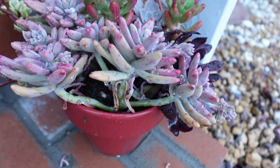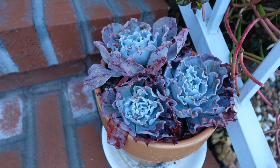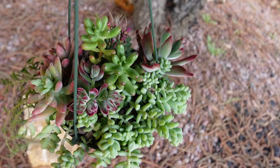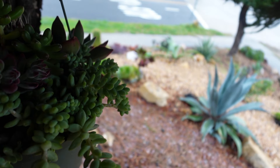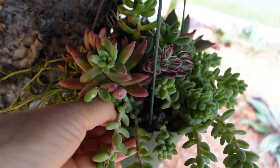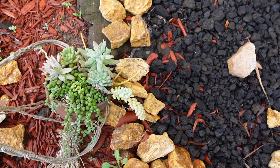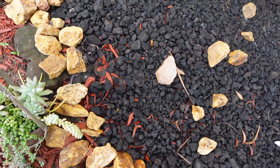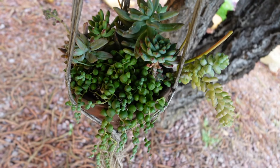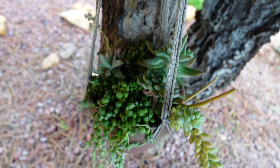Red pot — doing excellent. And my Echeveria Sahara. So I'll put them back. This one goes here, like this. And this one. Like this. Here.